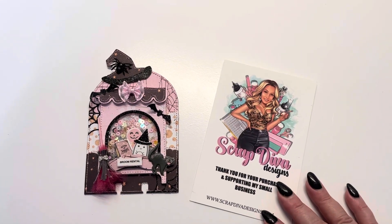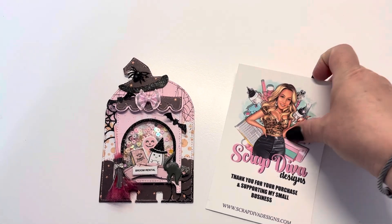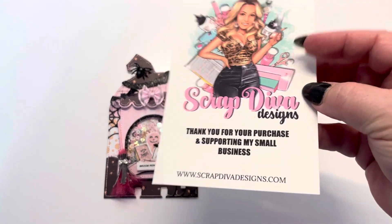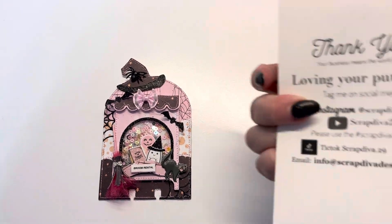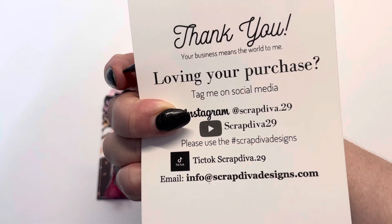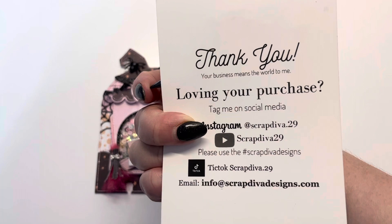Hi you guys, back again doing another project share for Scrap Diva Designs, who is Scrap Diva 29. Here's her card, her website, all of her other information, and make sure to follow the hashtag Scrap Diva Designs to check out what everybody else is making.